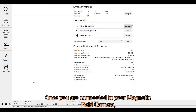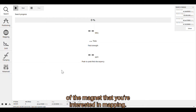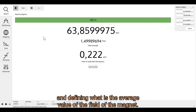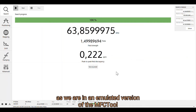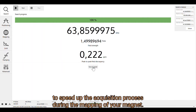Once you are connected to your magnetic field camera, the important step is to go to the Search tab and measure the field of the magnet that you're interested in mapping. Click Start and you measure the magnet from the minimum to the maximum value, defining the average value of the field. This process is faster in the emulated version of the MFC tool. You will save this value as a preset to speed up the acquisition process during mapping.